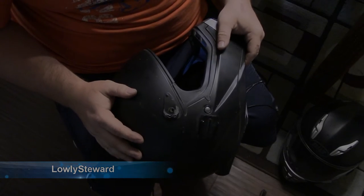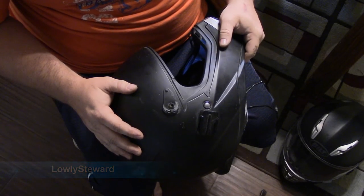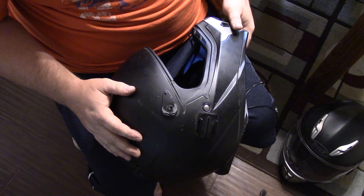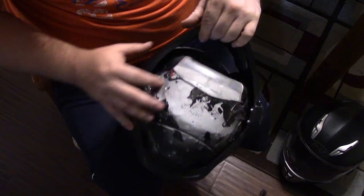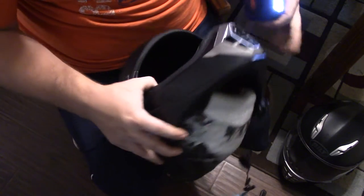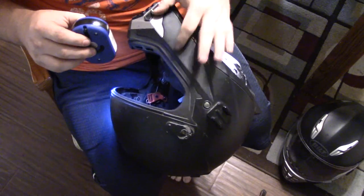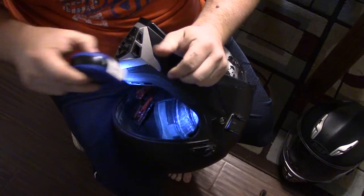I just want to do a quick video and show you how to fix the internal sun visor on one of these Bell Explorer helmets. This is definitely going to void the warranty because you have to pull the foam around inside the helmet to get to the switch here — the internal switch which is right there.